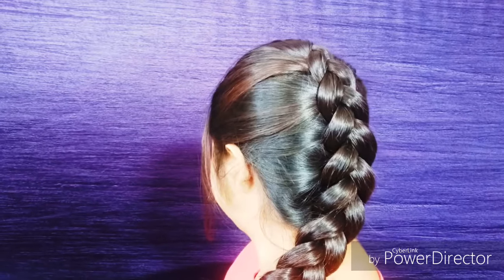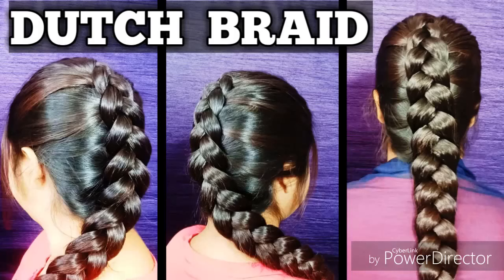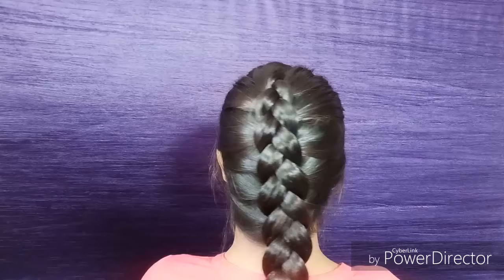Hi guys, welcome back to my channel. It's me Jaita. Today I'm going to share with you this Dutch braid hairstyle, which is also known as the reverse French braid hairstyle. Without further delay, let's get started.